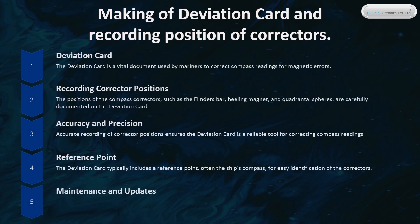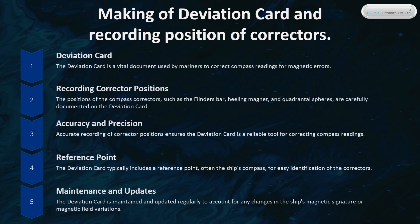The Deviation Card is maintained and updated regularly to account for any changes in the ship's magnetic signature or magnetic field variations.